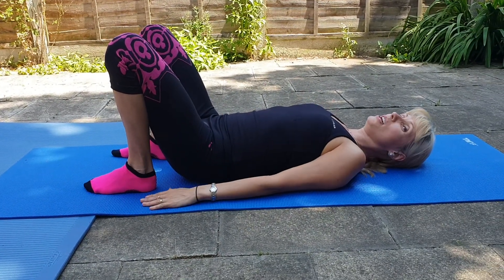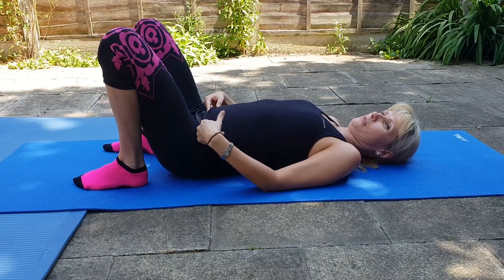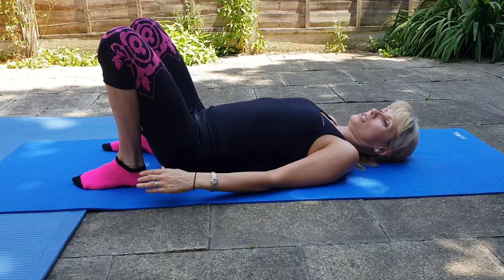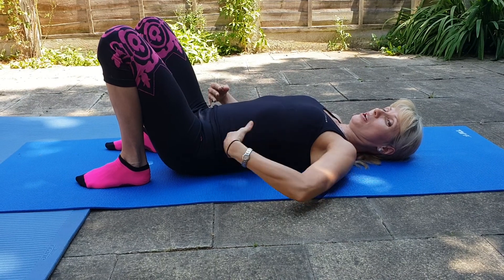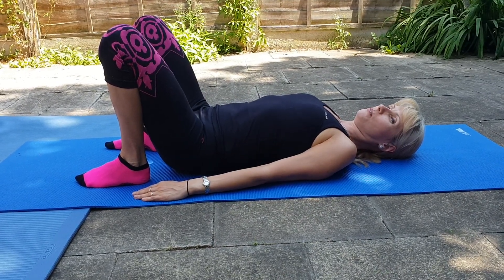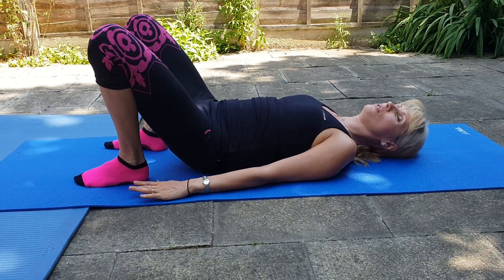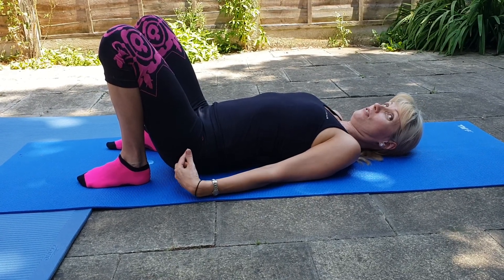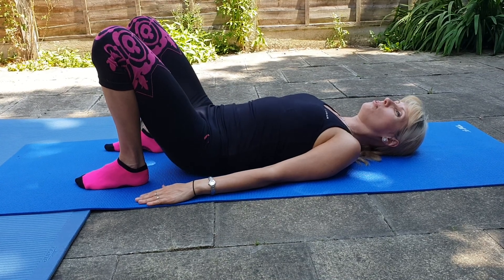We're going to inhale and exhale, rolling your pelvis down and up. Lie on your tailbone with your spine arched, then exhale and push your pelvis down on the floor. Then inhale again, lying on your tailbone, and slowly exhale, pushing down engaging your tummy muscles as well.